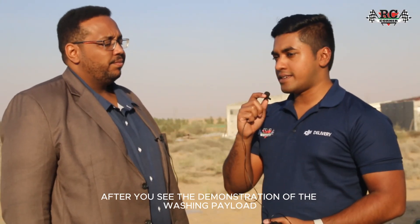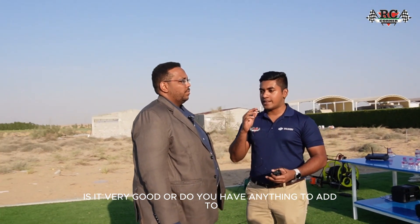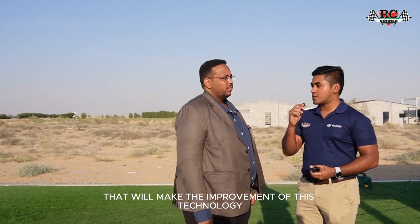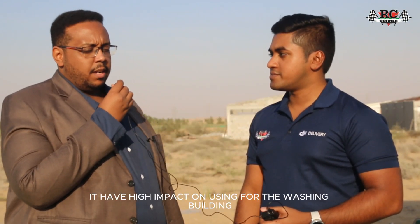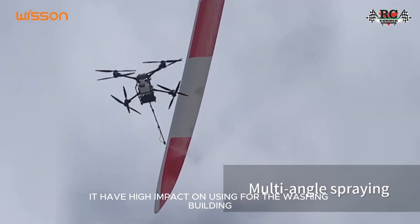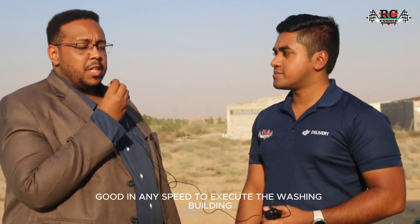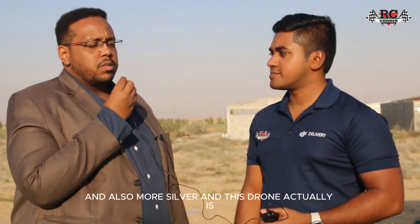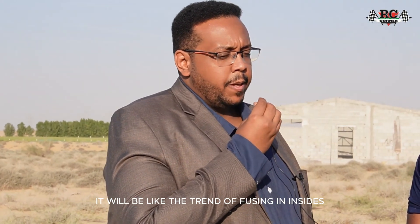After seeing the demonstration of the washing payload, what do you think about this current mechanism? Is there anything to improve? Yes, this technology has high impact for building washing — it is effective, works well at any speed, and is much safer. This drone will become a trend for use inside the Middle East and Africa.